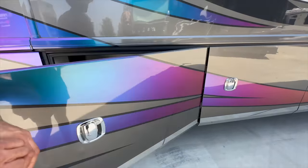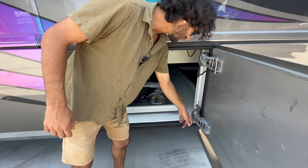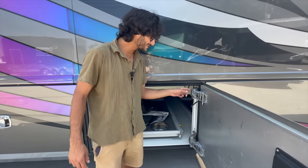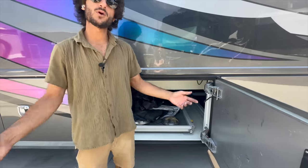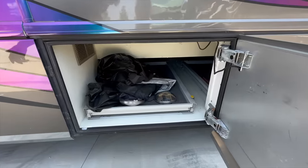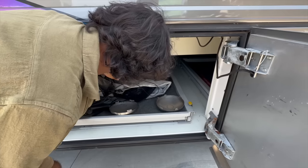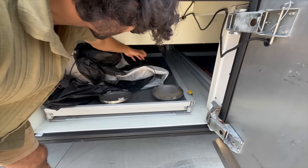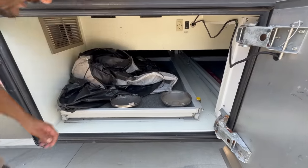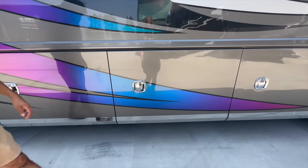Look at how overbuilt the hinges are on this thing — these are solid hinges, I feel like I could hang off the door. Every time I'm on an American Coach I point out those hinges because they're so crazy. Right here we've got our second pass-through storage compartment — we've got some covers here for the coach, I believe these are tire covers like a front bra. There are outlets up there so you can plug into your power. All of these bays are heated, so if you run the Aqua Hot it'll keep everything warm — you won't have to winterize if you've got heat on.